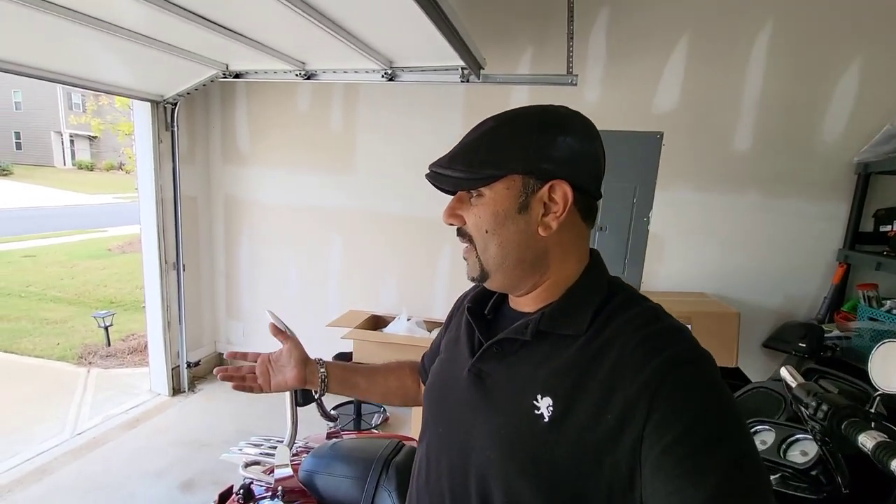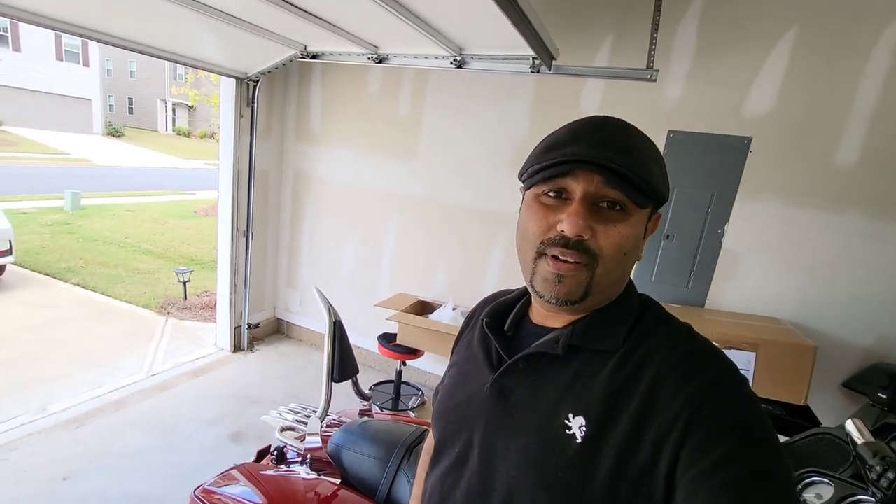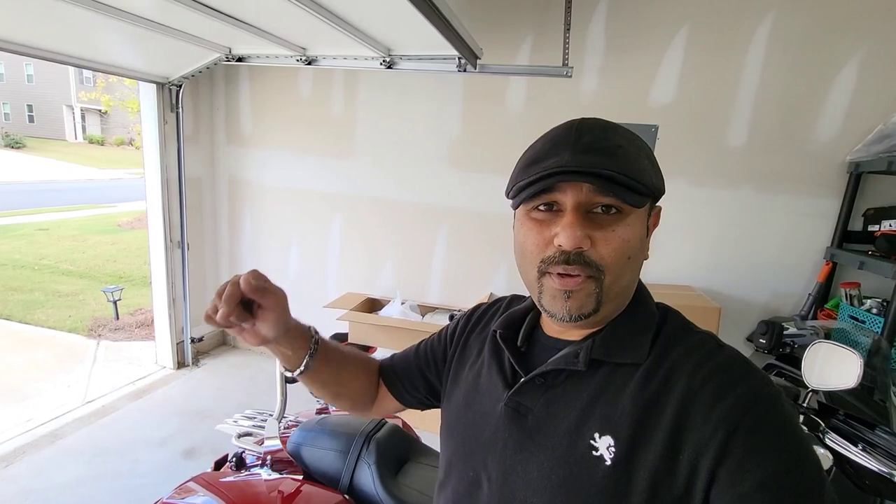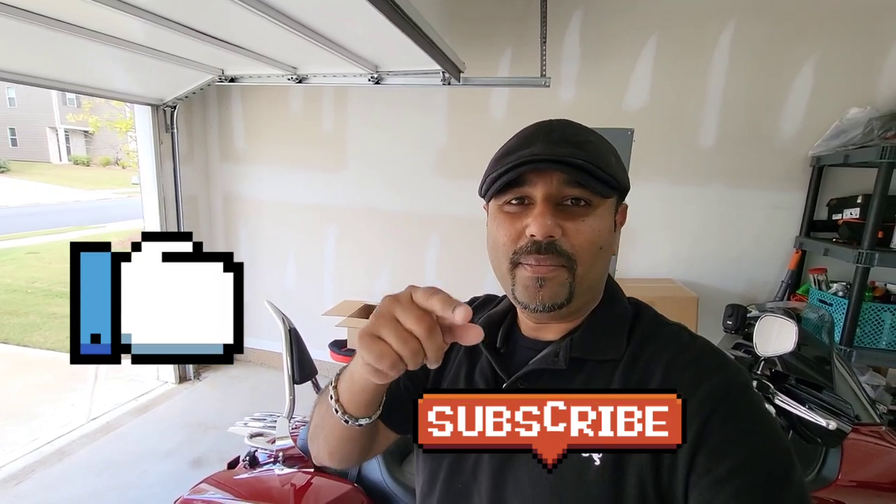Real quick — I waited about six or seven weeks for this sissy bar. I bought it during the Labor Day sale weekend but unfortunately these guys didn't have a sale at all — no free shipping, no five or ten percent off like everybody else. Keep that in mind: you'll have to pay full price, no promotions. But the product is absolutely immaculate. Love it — hope you guys think it looks cool on the bike. Let me know in the comments below, please hit the like button and subscribe. Until next time, ride safe.